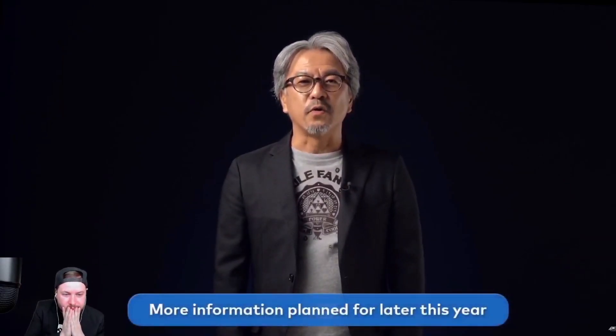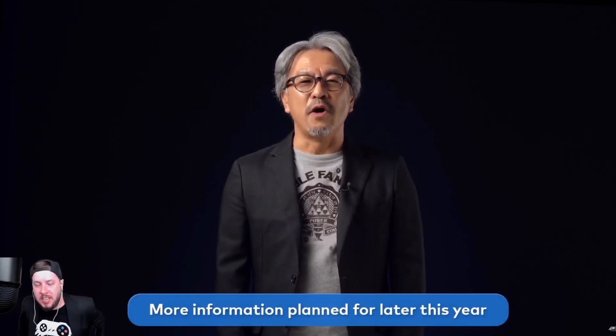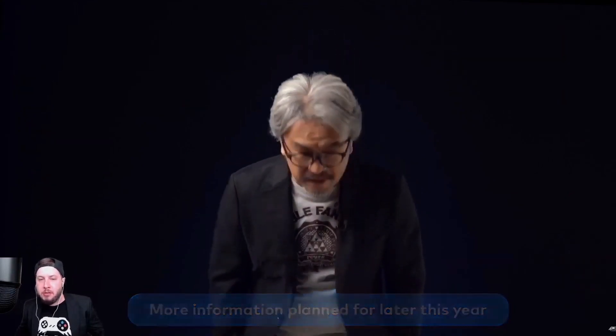We apologize. Development is proceeding smoothly, and we should be able to bring you some new information this year. This is going to be E3. We won't see it until E3, or not E3 necessarily, but maybe the anniversary direct.